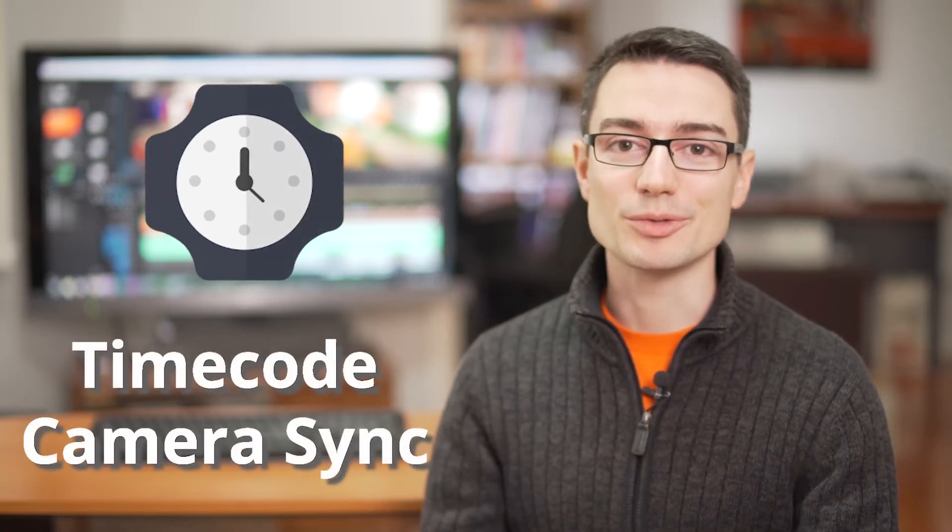Hey, it's Alex from Video Up School. These days more people are shooting with multiple cameras at the same time, and audio syncing is an option but usually it's a little bit slow. I know Pluraleyes is very good, but I haven't used it, so I'm going to share with you a new feature I've been using in DSLRs called timecode.